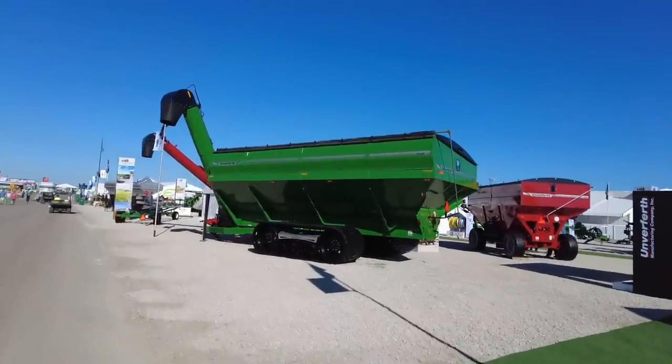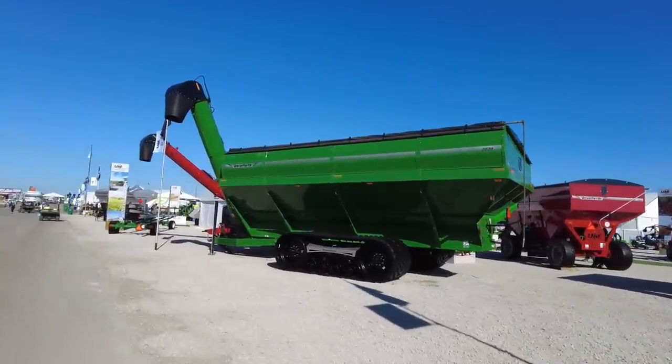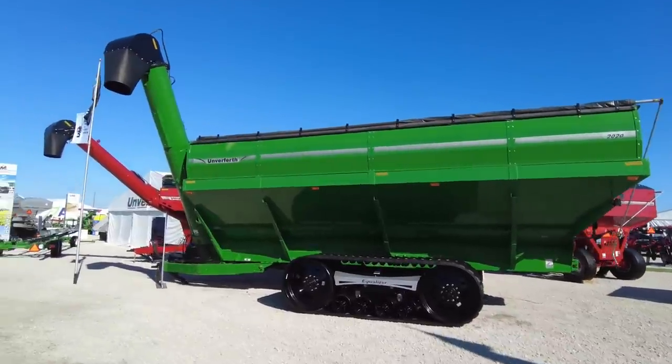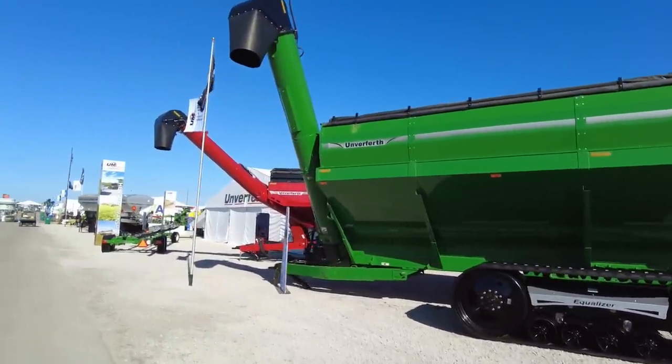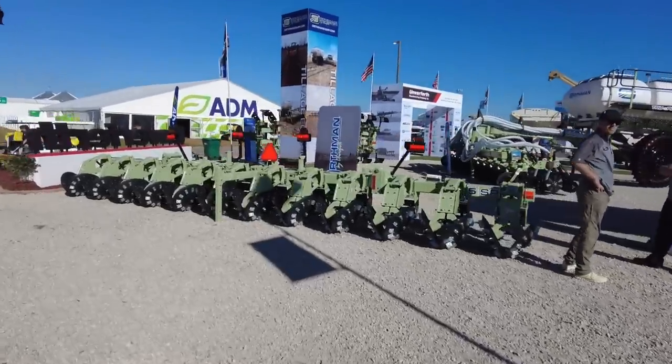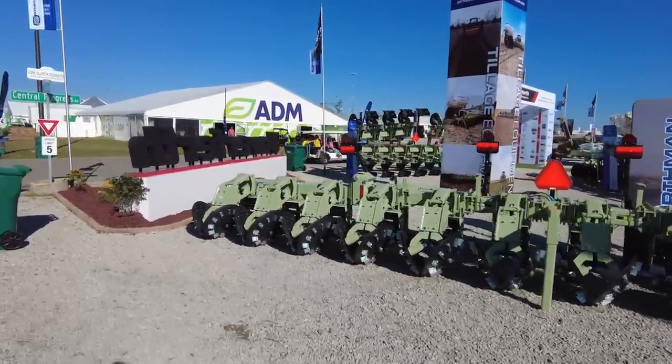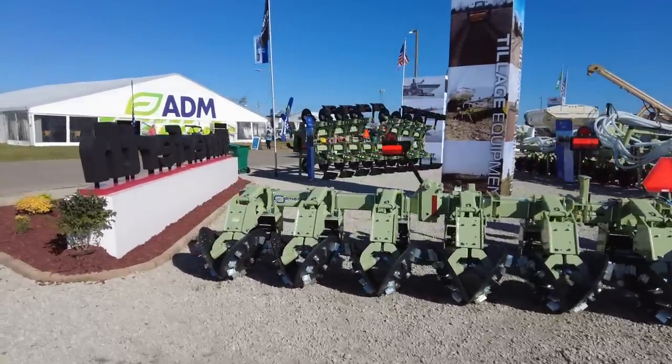There are two semi-truck loads worth of grain that thing can hold in it. I wonder if there's a 2,500 bushel grain cart around here somewhere — might find one if I look. Stock puller — something you don't see in my part of the world. Always interesting to see equipment that doesn't get used in your part of the country.